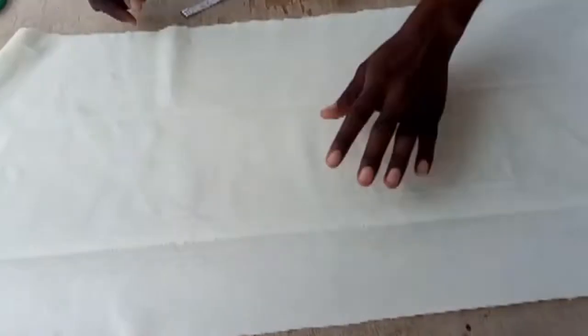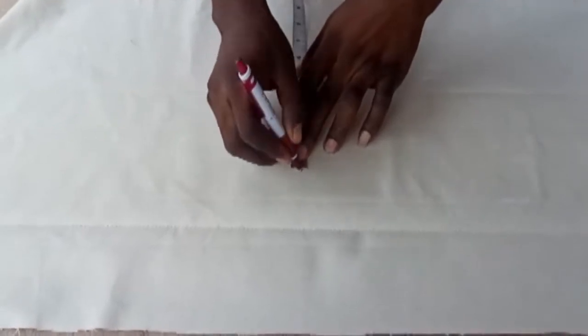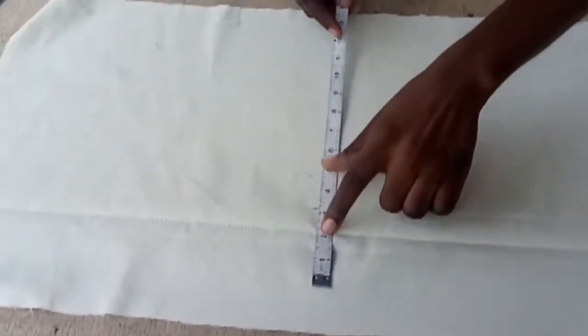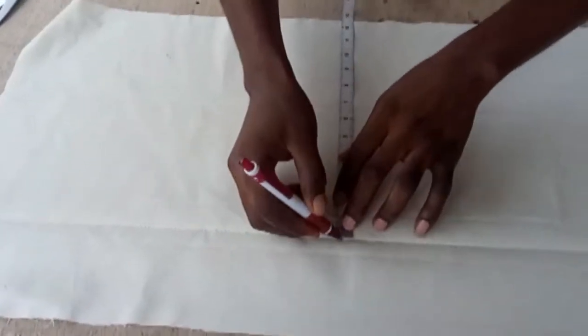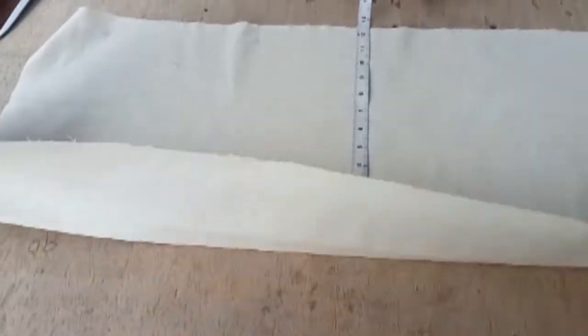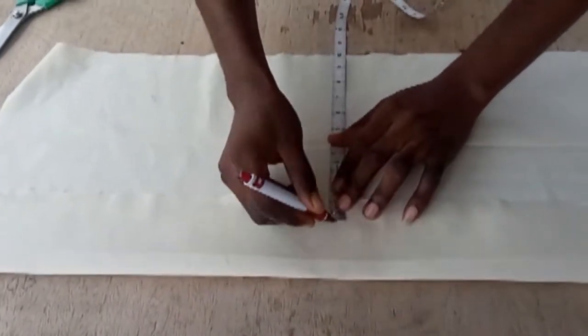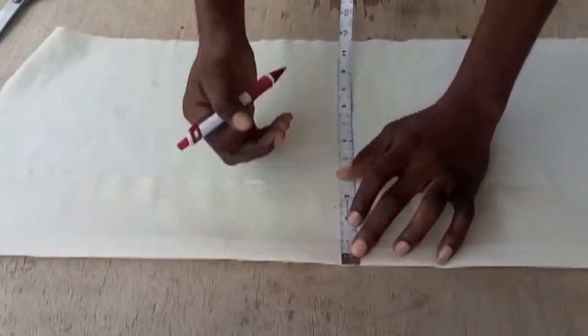Without wasting time, let's get started. You need a bust measurement. I'm working with 40. I'll start with the right side of the front center on top: 40 divided by 4 gives 10, then I add one and a half inches sewing allowance, then four and a half to five inches extra fabric. I go in by one inch at the bottom side — like a T-shirt bottom — so I leave one inch for that part. This is the right side of the front center top.